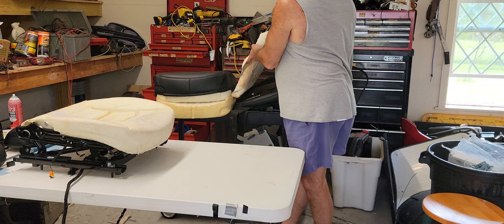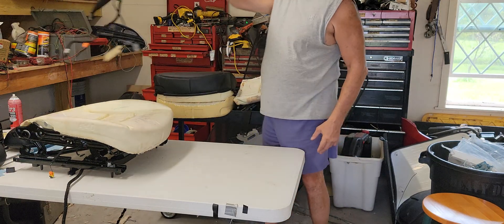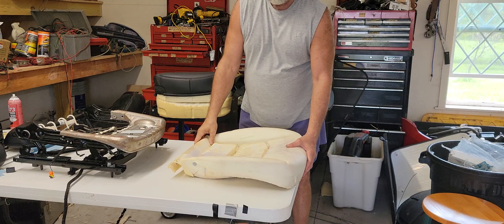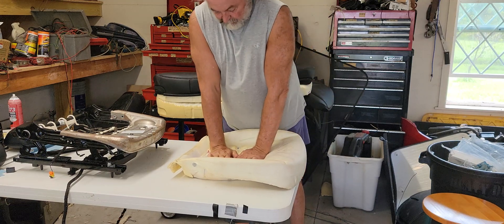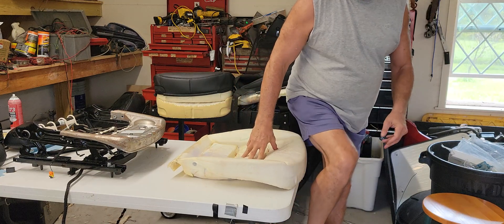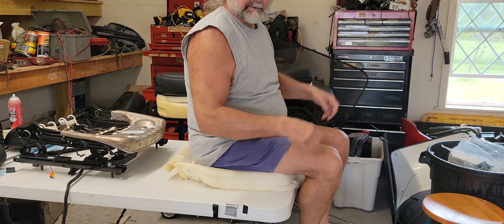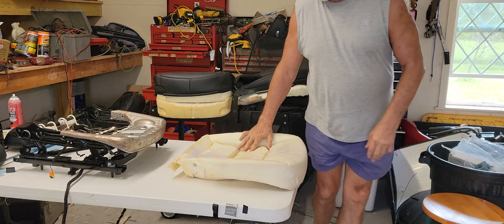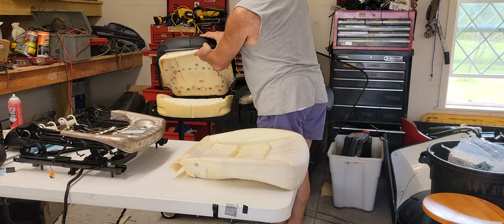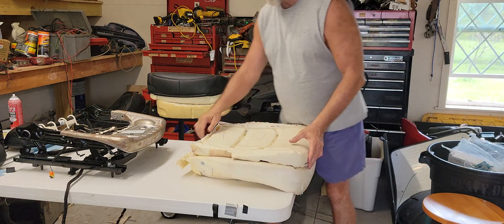The cover doesn't really add anything to the seat comfort. You can see how little this moves — virtually the moment you sit in it, you've already fully compressed it. With the sit bone test, it's hard as a rock; there is absolutely no give. That could be a problem for some people.